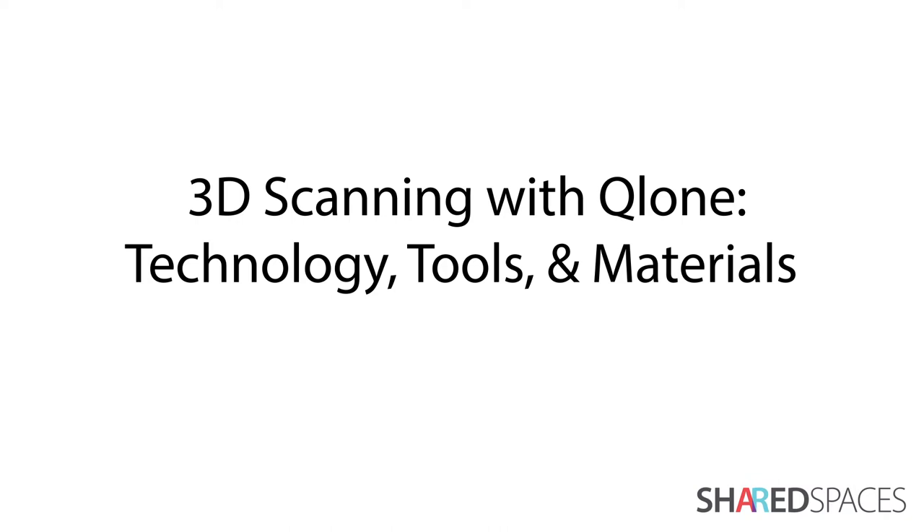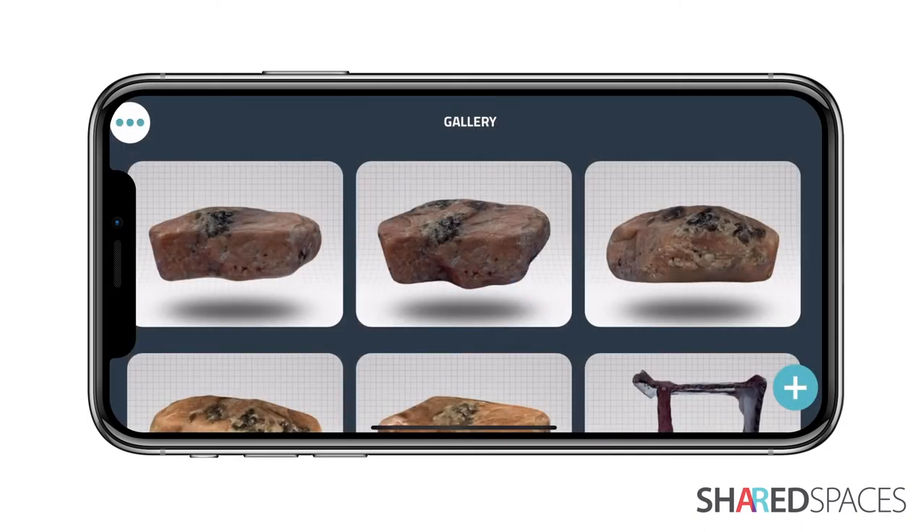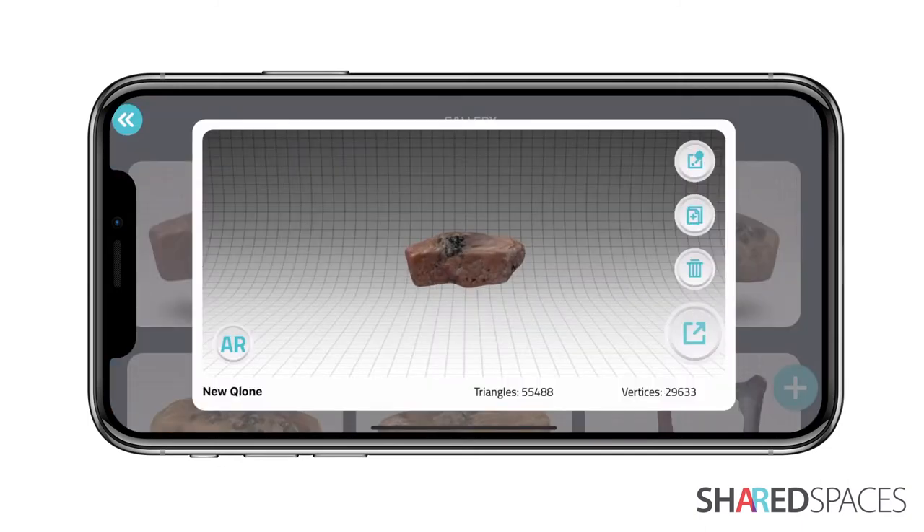In this tutorial, we will go over Clone's technology, the tools that are required for 3D scanning, and the best and worst materials to scan. Clone is a 3D scanning app based on photogrammetry. This process captures photos of an object at various angles and stitches them together to create a 360-degree view. Clone software processes these photos and creates a 3D model.